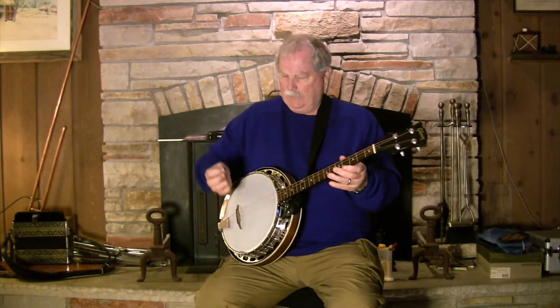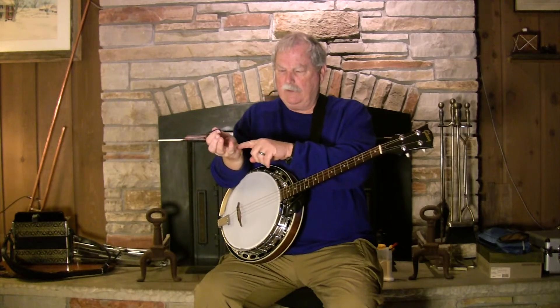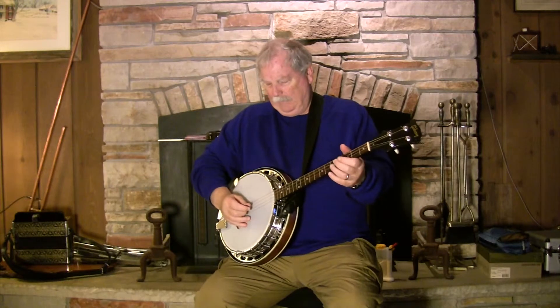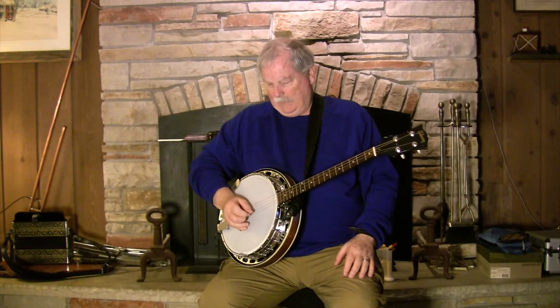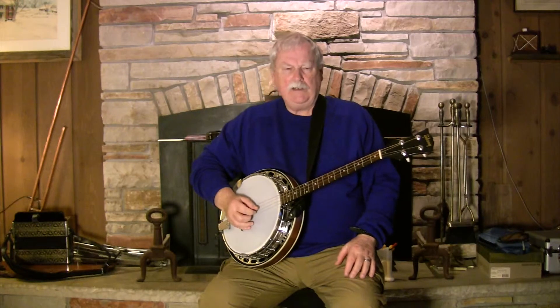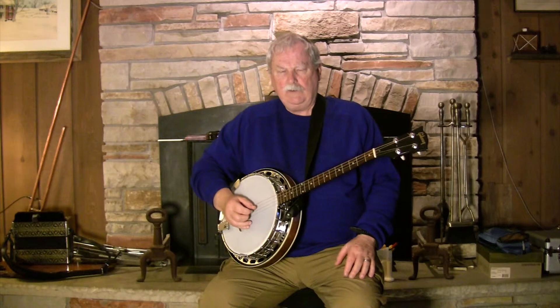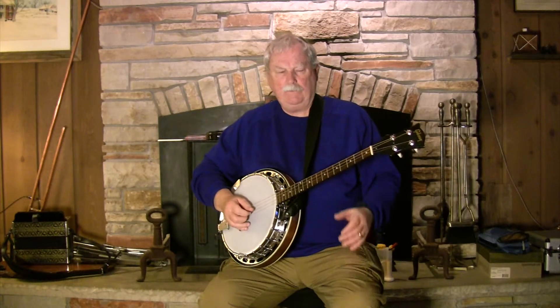I can certainly play that way, but I'm not anywhere near as consistent as when I moved my banjo over just a little bit, took this part of my hand right here between the thenar and hyperthenar eminences, and put it right on the bridge. That gave me an anchor. My angle stays pretty much the same throughout, and I can really relax into the triplets.